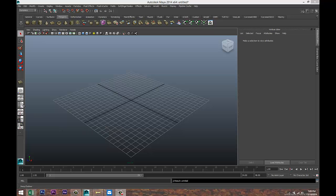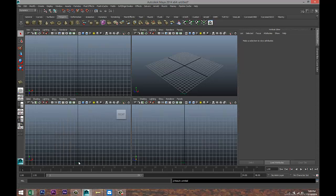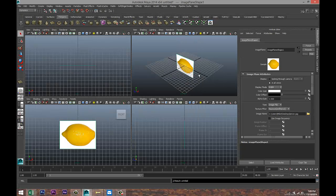We're gonna start off by loading a reference image, so I'm gonna hit our front plane here, go to our front view, go to View > Image Plane > Import Image, and I got something that looks like a lemon.